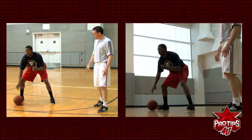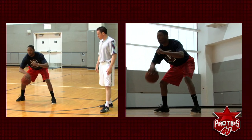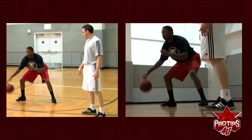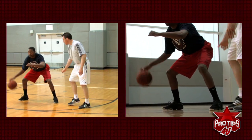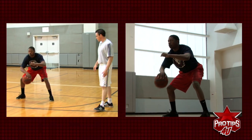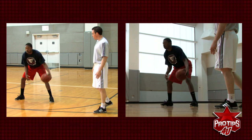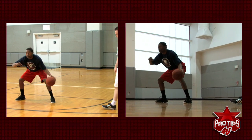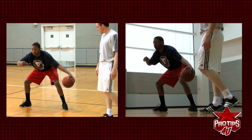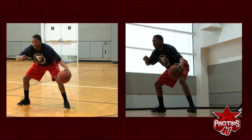Good, exaggerate a little more, a little lower. Using all fingertips, protecting the ball right here, core is tight. Good. Left hand, right arm up. Keep those eyes up. Very good.